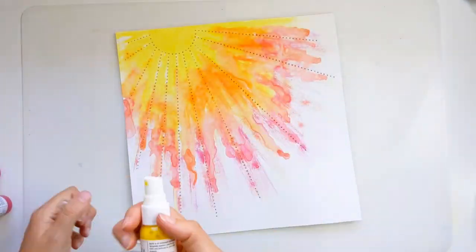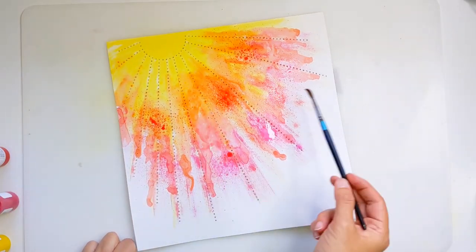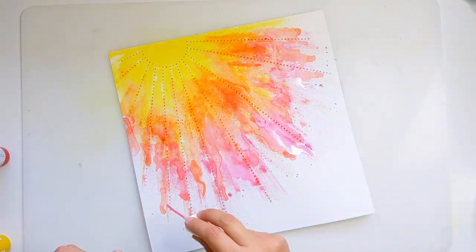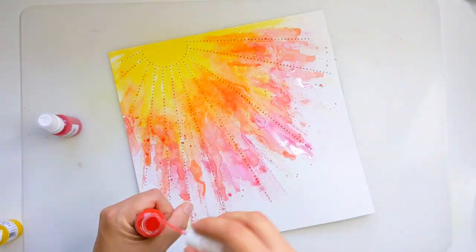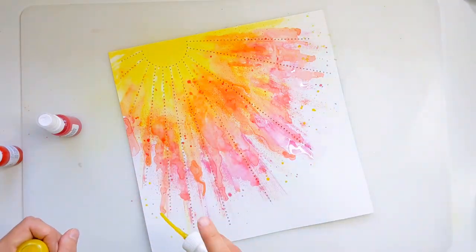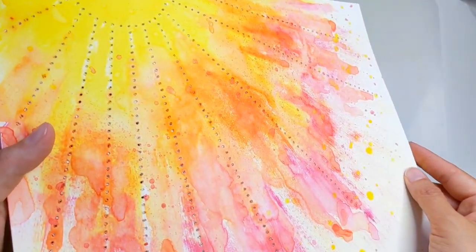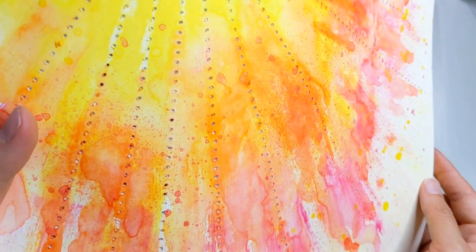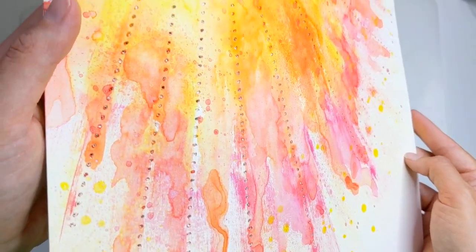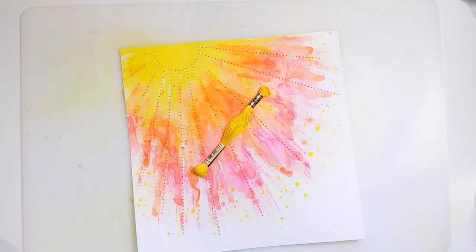I've also got some Shimmer sprays and I'm just adding those in. For some of the sprays I'm spraying quite closely to the paper, which gives a more intense spray. I did add a little halo of yellow around the ends of those sunrays — you'll see it in the close-ups. Holding the spray quite far away gives a lovely fine mist. I just love how this turned out — you can see some of the streaks, a few splatters, some of the mist from the spray, and that lovely watercolour effect where I've added the water.